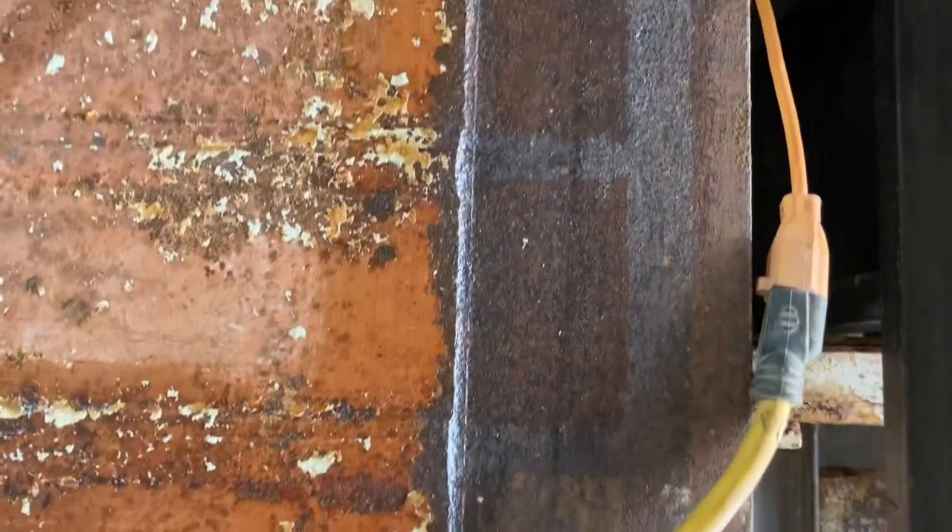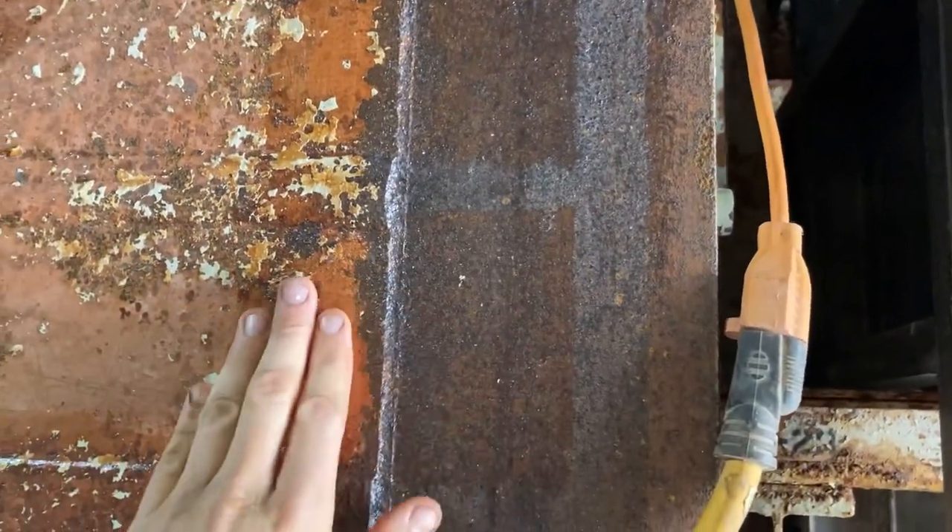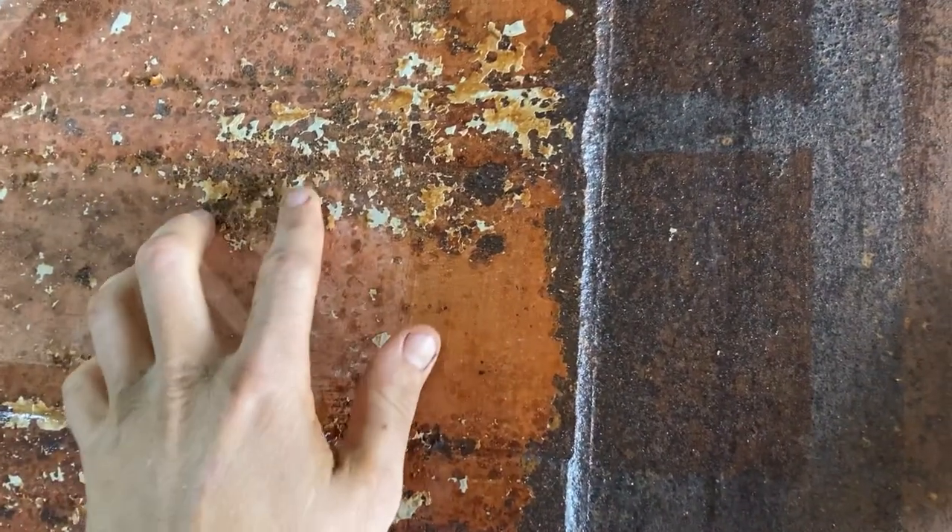This is what it looks like just on the bare metal — bare rusted metal. It's the patina paint.